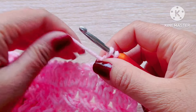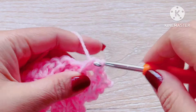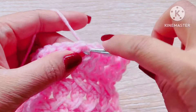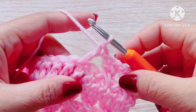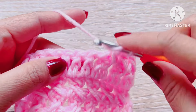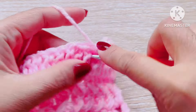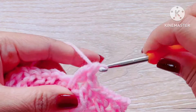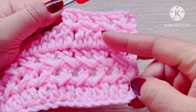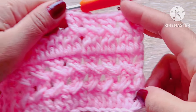Skip two double crochet forward and make a double crochet, then skip another two double crochet backward and make a new double crochet. Skip double crochet forward, make your double crochet, then skip two double crochet forward again and two double crochet backward and make a new double crochet. As you notice, our previous cross stitch pattern is on the same line as our new cross stitch pattern.